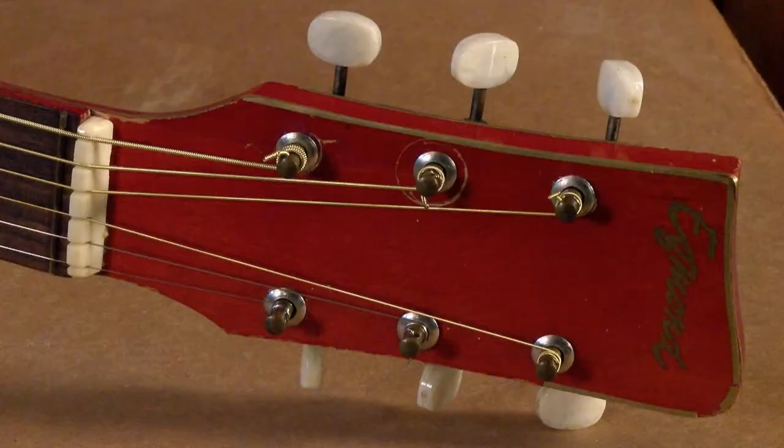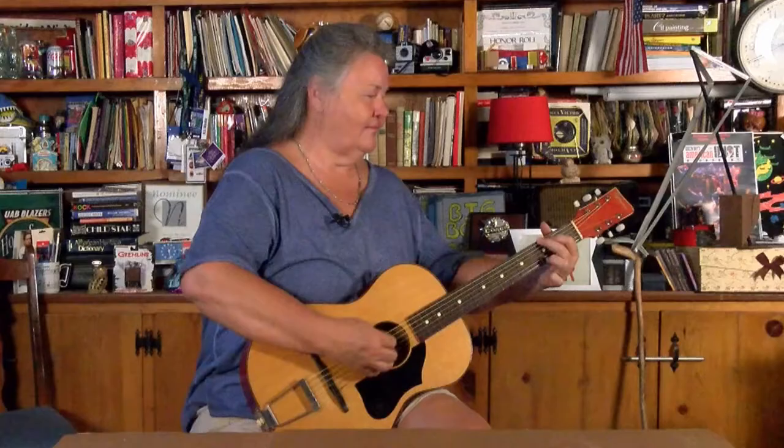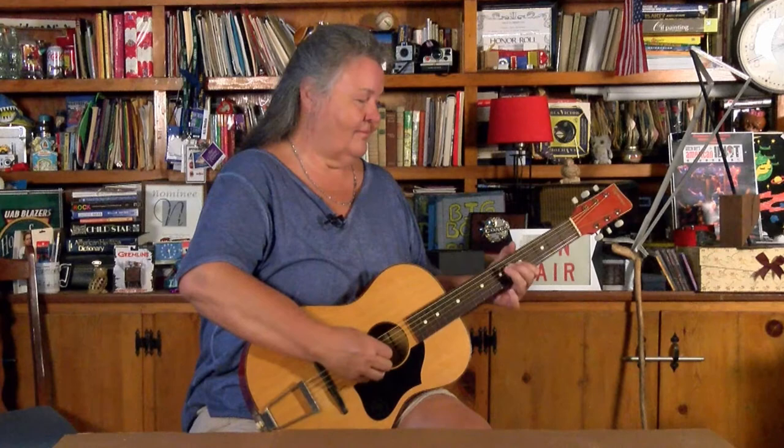It looks like it's a little fancier than it was. But I guess the true test is how it sounds. It's not too bad. Enough to play them.